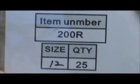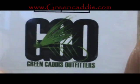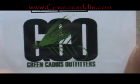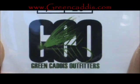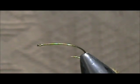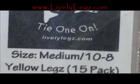The hook I have in the vise is a 200R — a size 8 great-eye hook from GreenCatisOutfitters.com. The legs we are going to use are Lively Legs, available at LivelyLegs.com. These are medium size yellow legs, made for size 10 and 8, but I am going to use them for size 12.